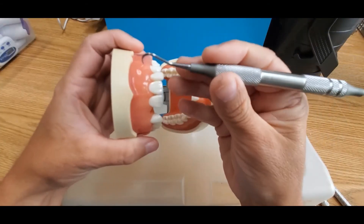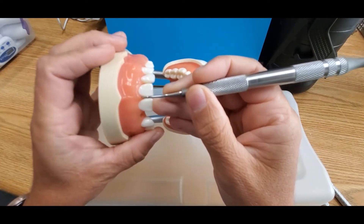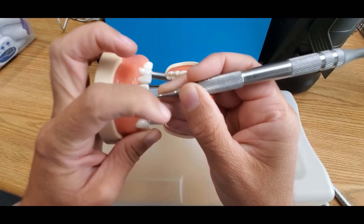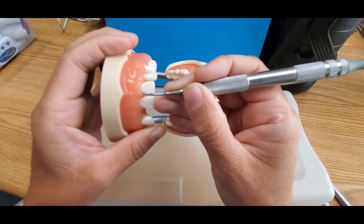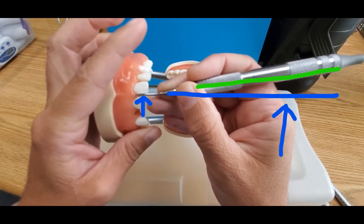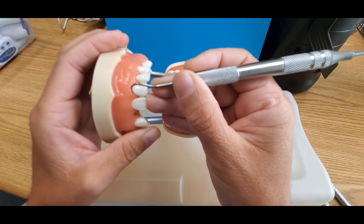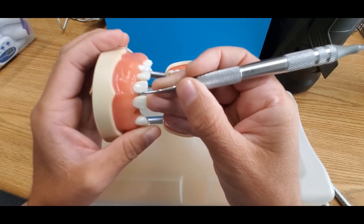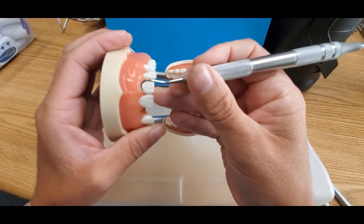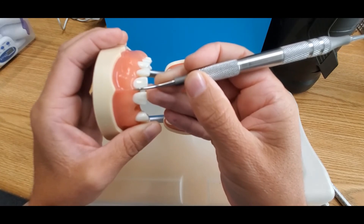The other option for finding the correct working end is to hold the instrument so that the terminal shank is parallel with the long axis of the tooth, and then look to see which way the handle points towards. In this case, holding the instrument between teeth numbers 8 and 9, you can see that the handle is pointing towards the mesial surface, or the towards surface, of tooth number 9. This indicates that this is the correct working end for this area — this end is the 7. Maxillary anterior surfaces towards is the 7.